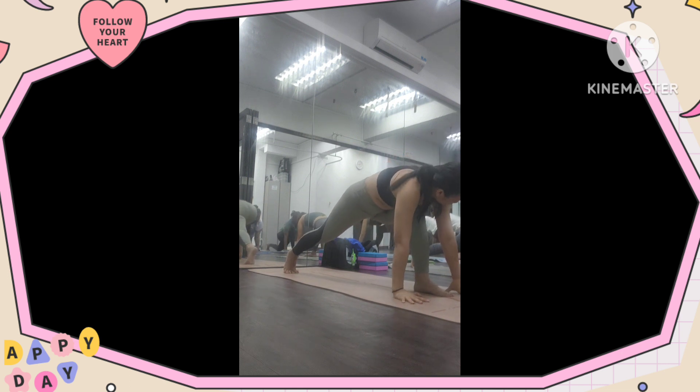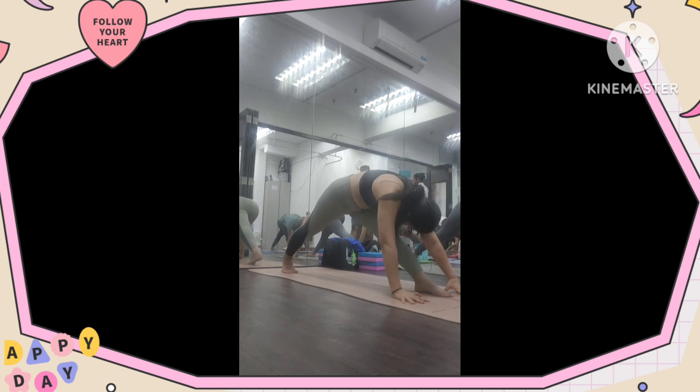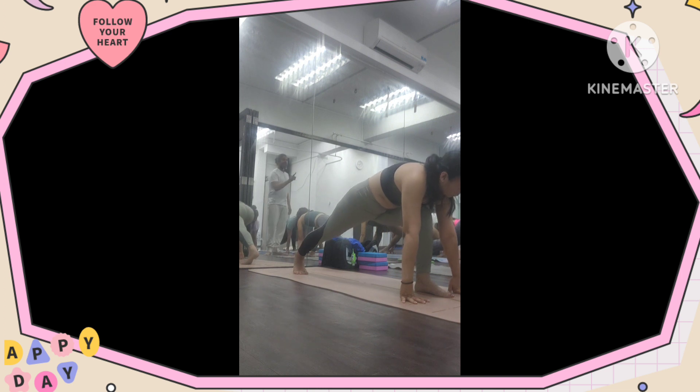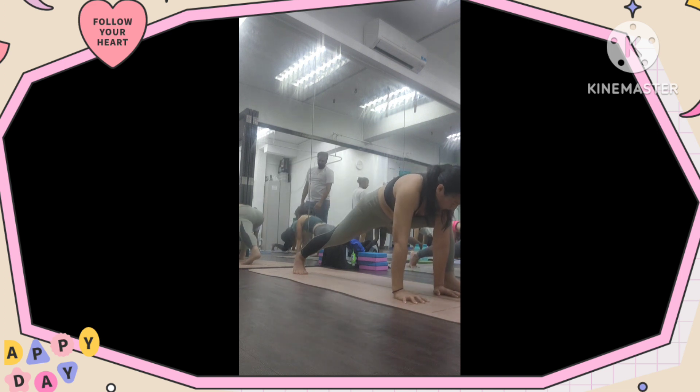Hold it forward, inhale, lift and lift. Take that forward. Five, breathe in and out, four, three, two, and one. Look up and bend your back. Now move your left leg out a little bit. Remember your flow, what you practice.